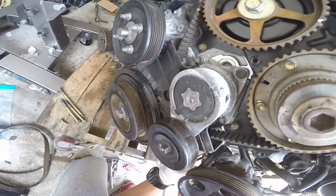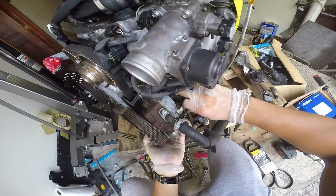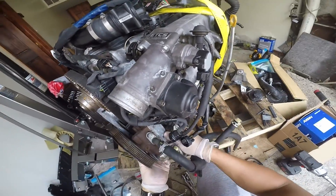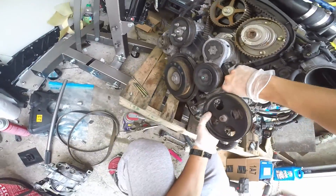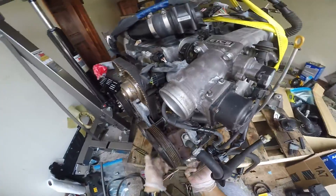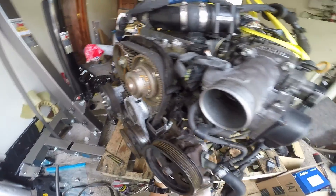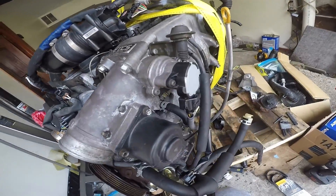This is 14 millimeter right here. Put it back on — this one mounts to the bracket. Put the bracket on first, just like this.